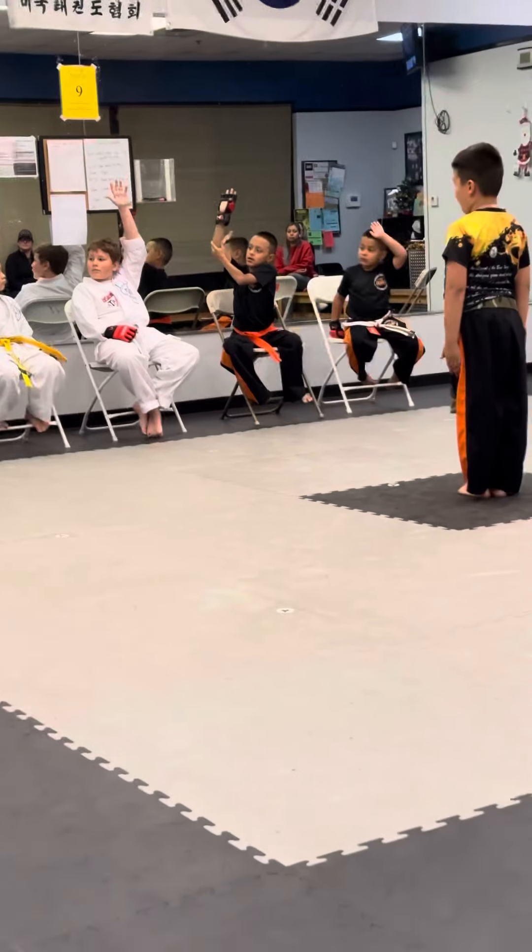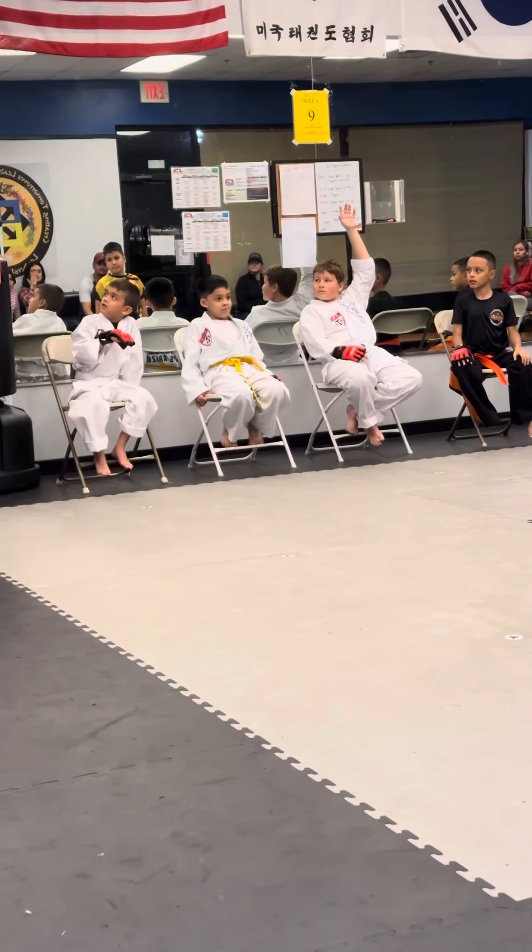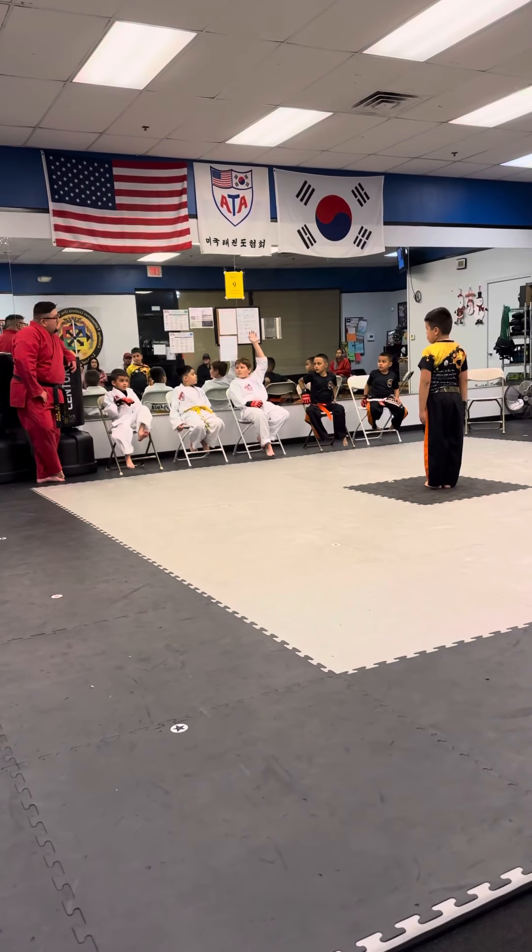All right. So are we going to do the back fist? Anybody else have anything? I like how he did the front kick. The front kick — yeah, they're really popping. They're very cool. Anybody else have anything?